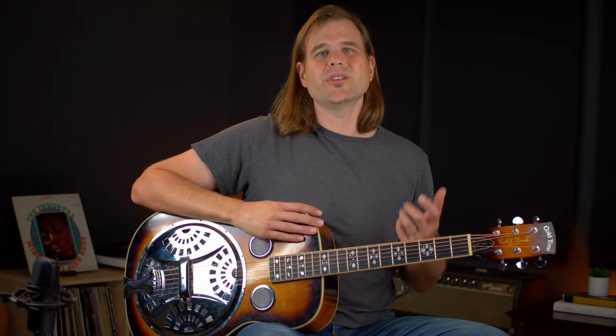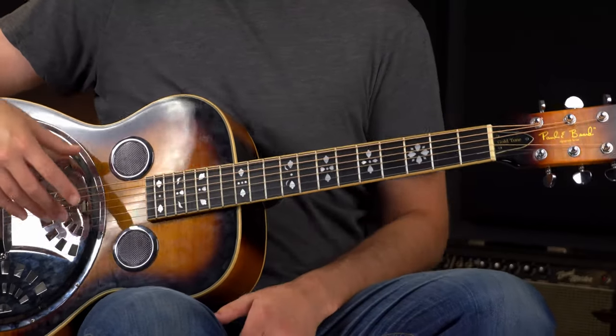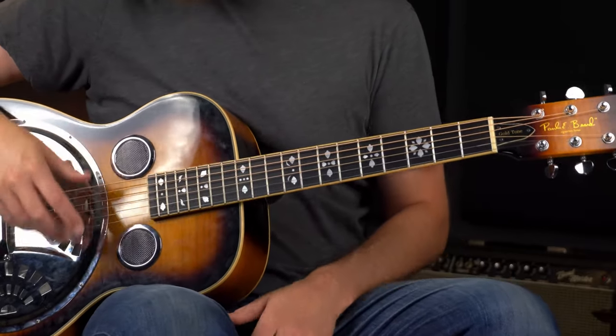You can kind of easily get that sort of dark, deep, growly, swampy slide sound, which is really cool. But what we're going to do today is focus more on what you can do without a slide — specifically, some chord shapes that are really useful when it comes to even just playing some cool fingerpicking on the open D tuned guitar. And by the way, resonator guitar, but you can play any old guitar, just pull it out and tune to that tuning.